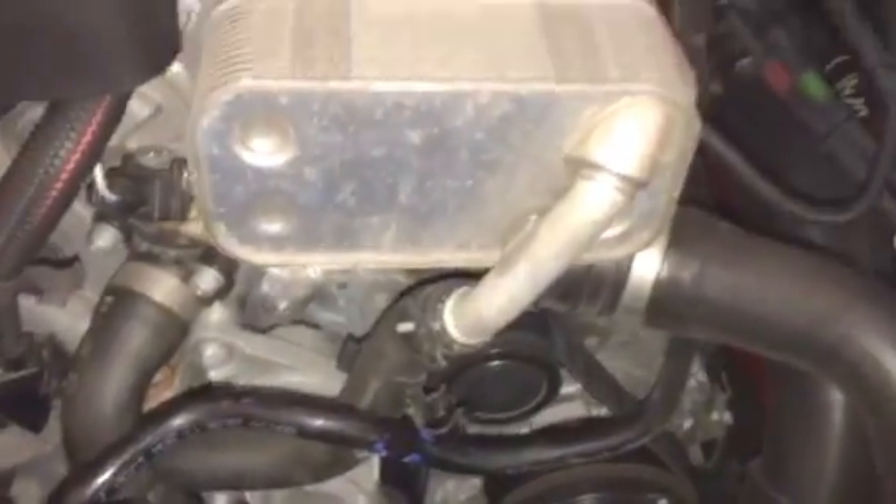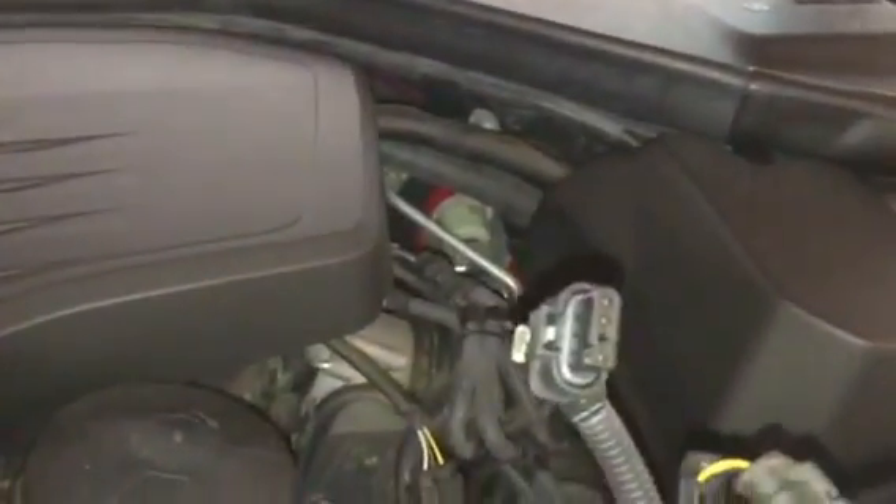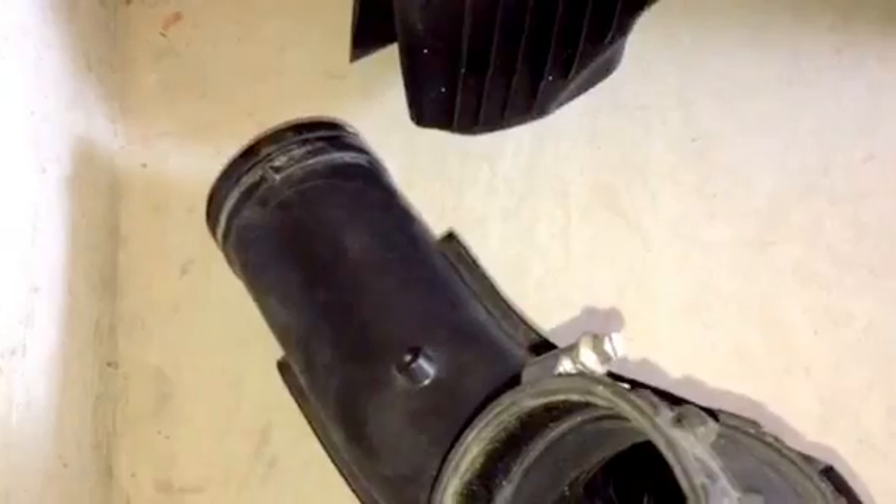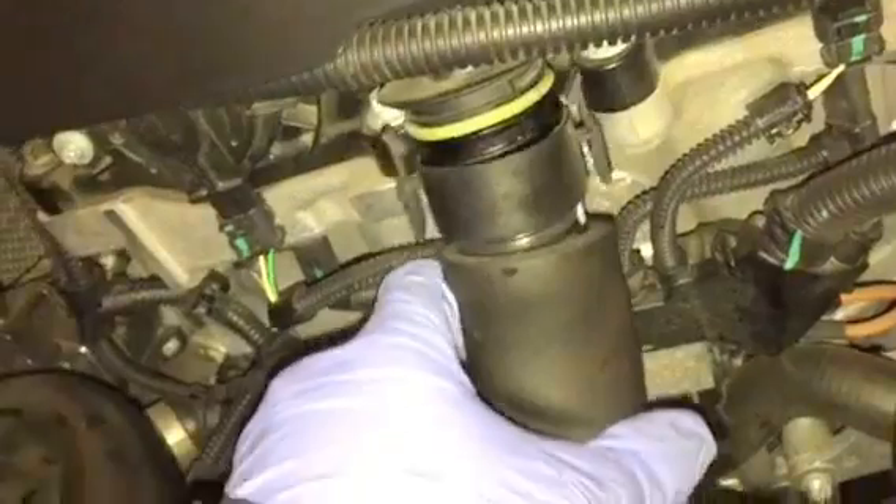You're also going to have to undo the connector here which is connected to the air filter. Once you're done doing that, take out that small part right there — just loosen the screw, wiggle it out. Then you'd want to take out this part right here which connects to this right here — just a pull tab, pull it down.